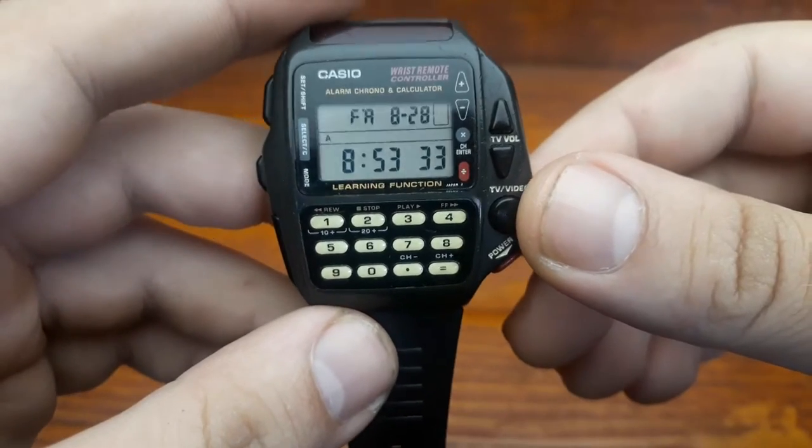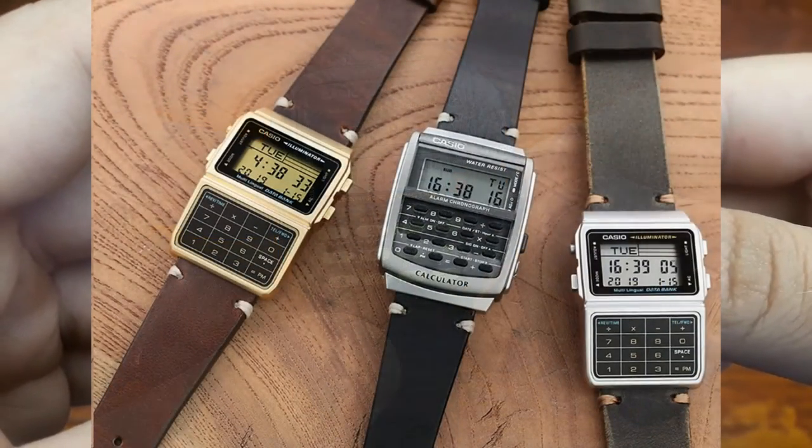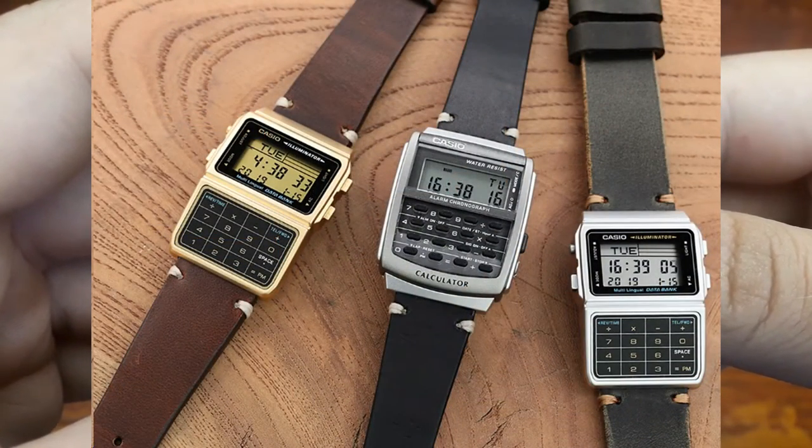The most notable brand is Casio's DataBank series, though watches made by Timex were also very popular.